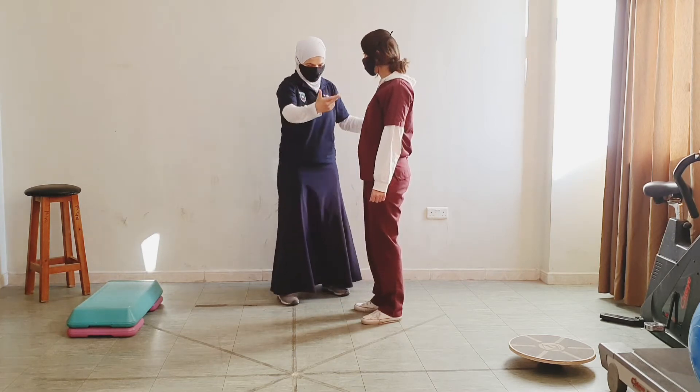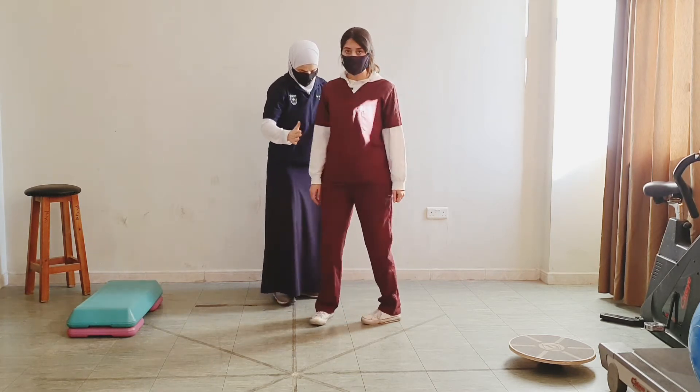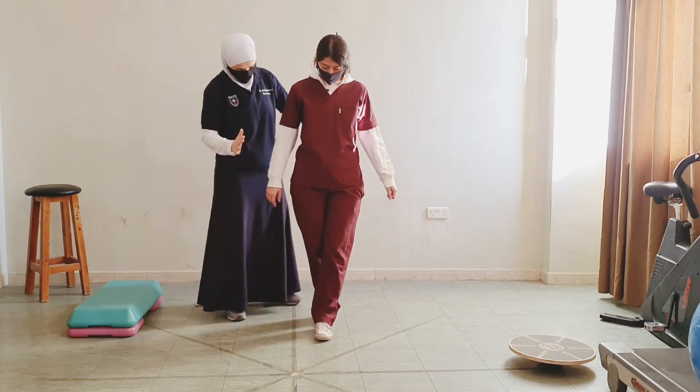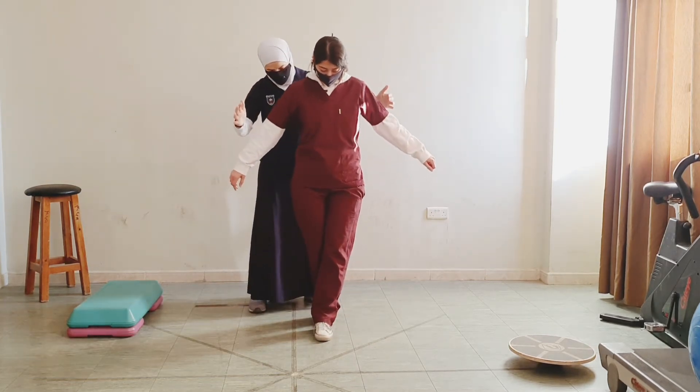Now, for the mid-level position, face this way and stand in a tandem position. I want you to sway to the right and left.